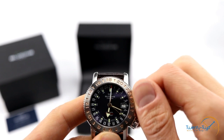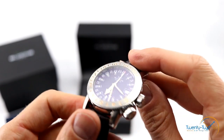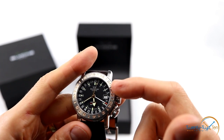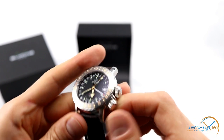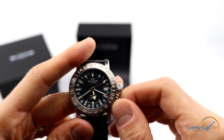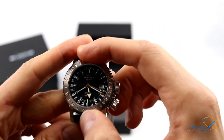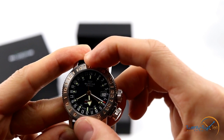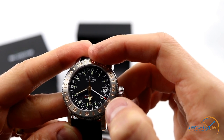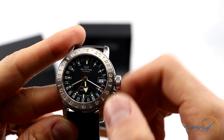Pop it back in and screw it back down — it's quite a responsive, strong crown. To set the third time zone, you use the outer 24-hour bezel. You unscrew the secondary crown at 4 o'clock, which disengages the coin edge around the bezel with those locking teeth, giving you bidirectional rotation. You simply align the third time zone with the 24-hour GMT hand and lock it back in.